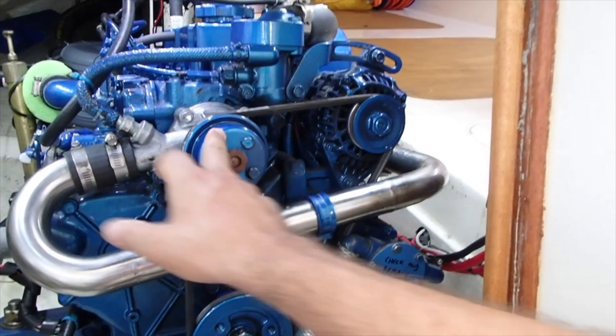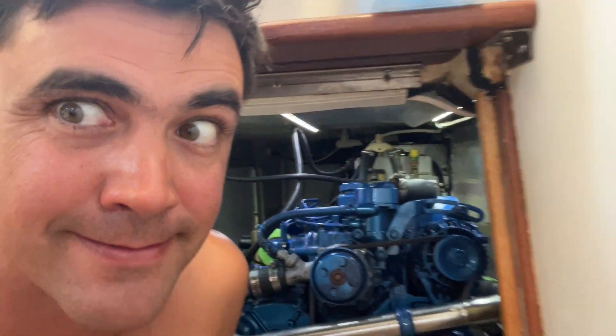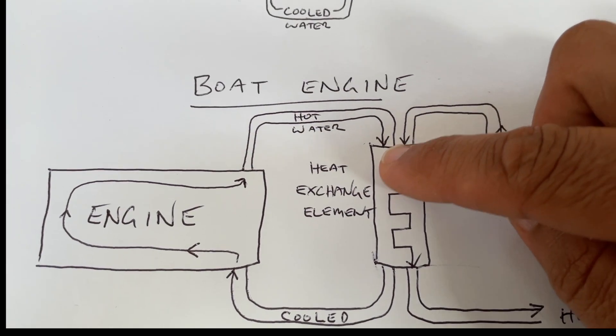Hey guys, what's up, welcome back to All the Stars Sailing Adventures. Today we are servicing the cooling system on a Solé Mini 33 marine diesel engine. Join us this week as we tackle servicing the cooling system on board our little sailing boat.